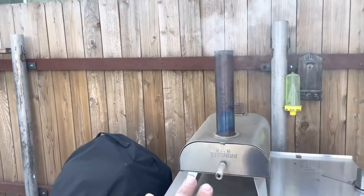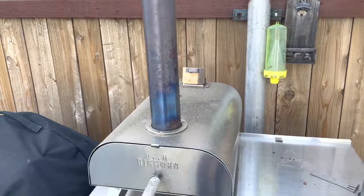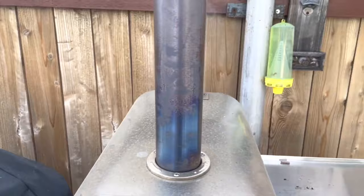Welcome to Blake's Garage. Today we're going to talk about the Bighorn pizza oven. I've got this thing ramped up at the moment — it runs on pellets.